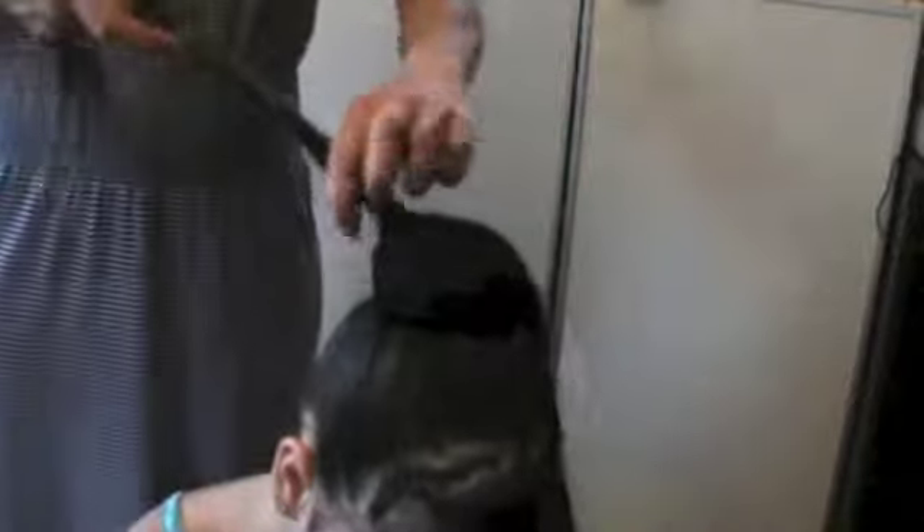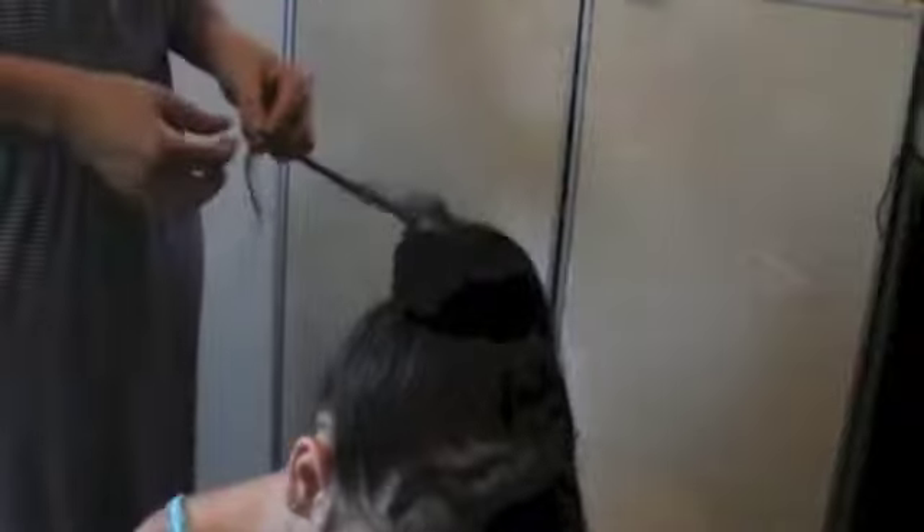Once you've done that, gather a piece from the ponytail — a small section of hair — and begin to twist. Once you've twisted the hair, hold on to one piece and begin to pull away, so that you're dragging pieces of that hair and twisting them so it looks like a curl.